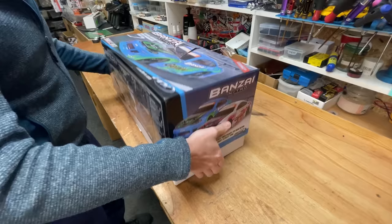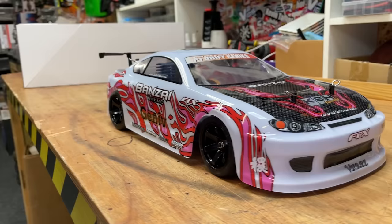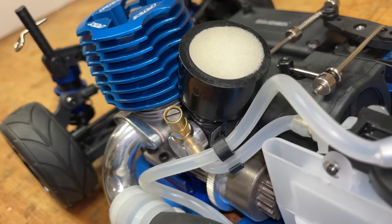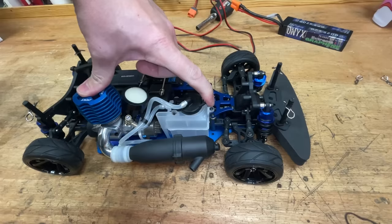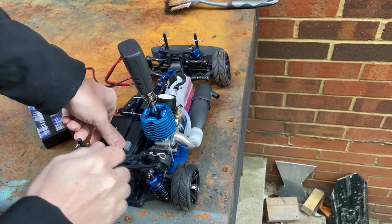I've got a radio-controlled, nitro-powered drift car. Look at that — we've got a real engine in there. Here we've got the nitro fuel that it runs on. We're going to try and start it for the first time, and then we're going to take it out for a rip.